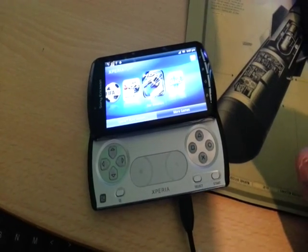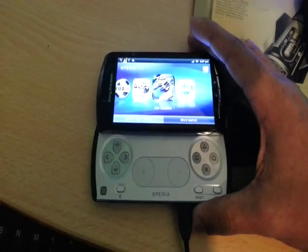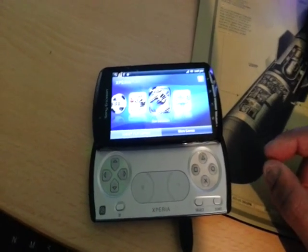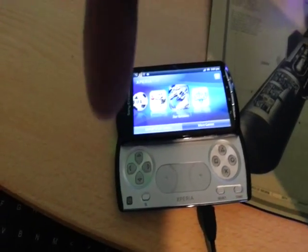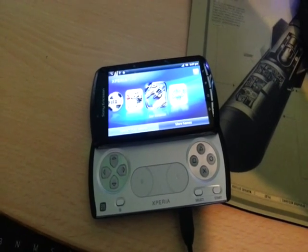The only requirements are you need to be running the latest version of Android on this phone, which is Android 2.3.4. You also need to root the phone and you need to install ClockworkMod Recovery. If you don't know how to do that, I'll leave the link to the tutorial video in the description. It literally takes between 5 to 10 minutes to do.